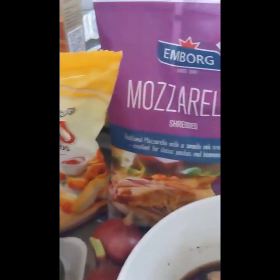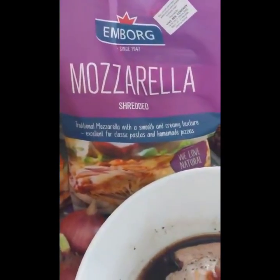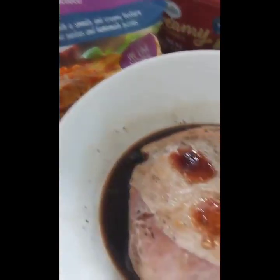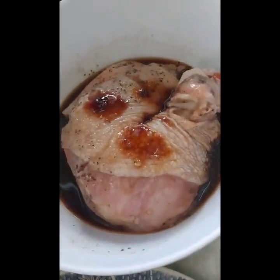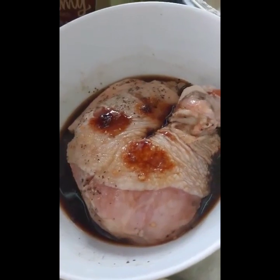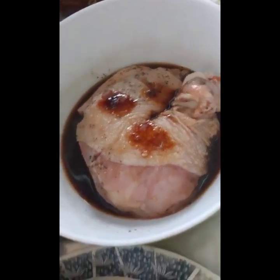I also want cheddar there — I really like cheddar even if there's already mozzarella or parmesan. And then this is the chicken that I roasted — I marinated it first and then roasted it in the oven.